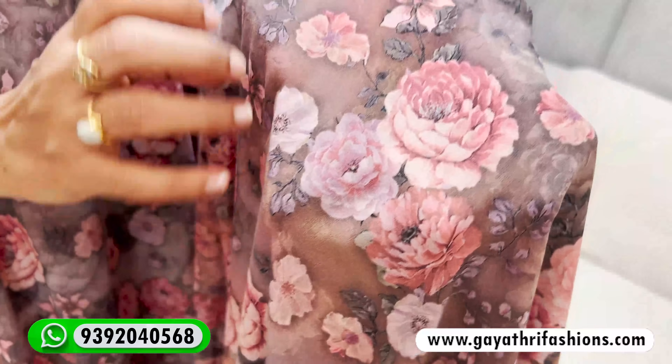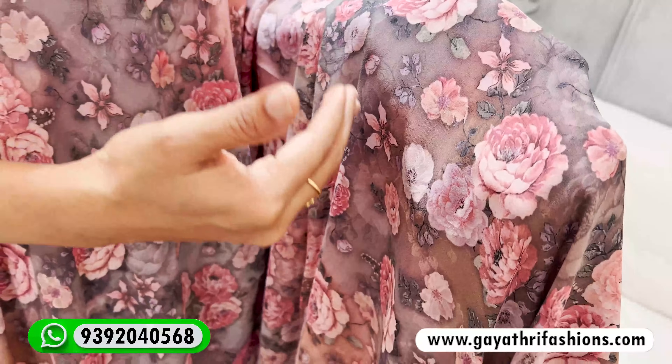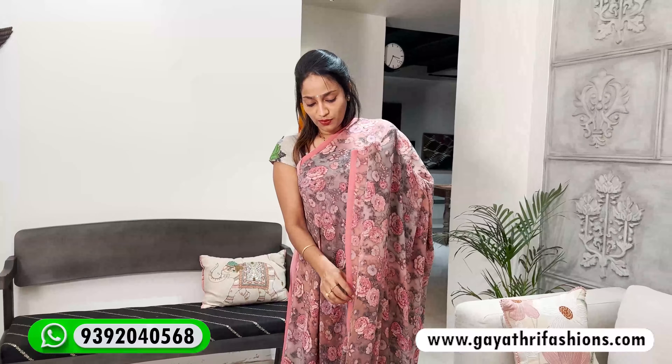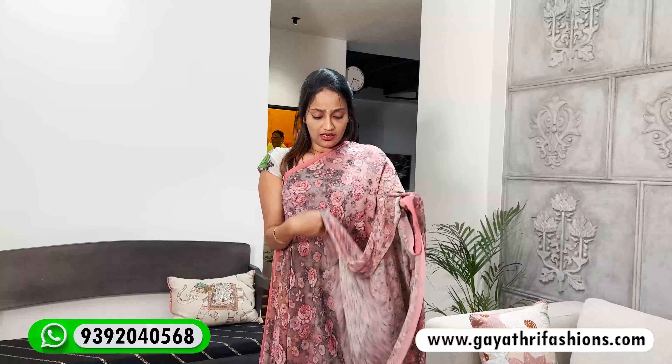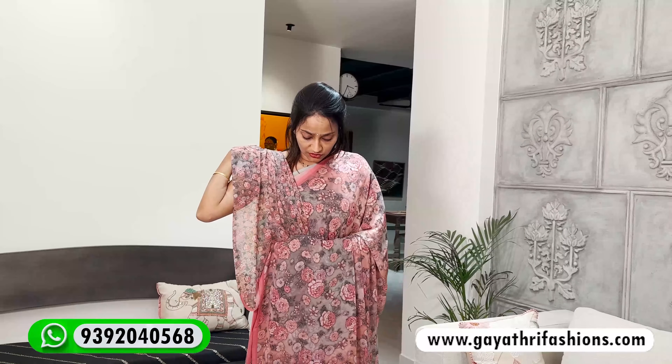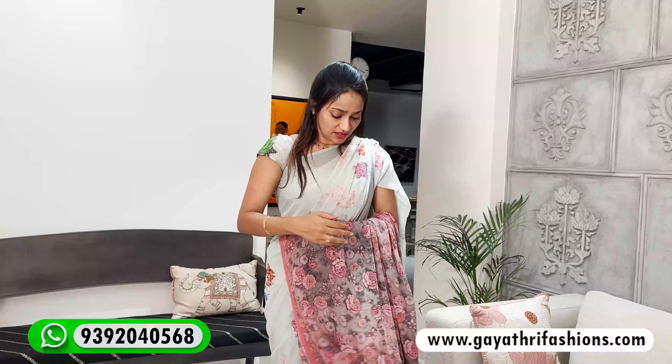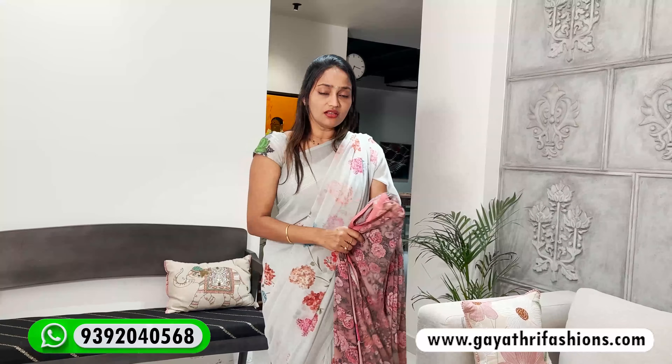Comfort is next level. This fabric also comes in gray, ash color and peach color combination. It is very subtle. It has a peach piping border with a small print. At 1900, it is a super excellent comfort fabric — smooth and soft.